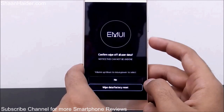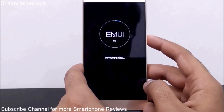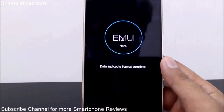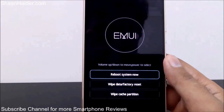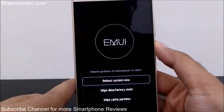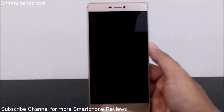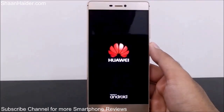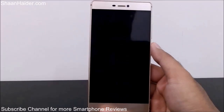It will then start the factory reset process and delete all the data. You can see it's showing the formatting, and the process is now 100% complete. If I reboot the system now, I will have a brand new phone and will have to start from the beginning — setting the time zone, date, time, language, keyboard, Wi-Fi passwords, and everything from scratch.